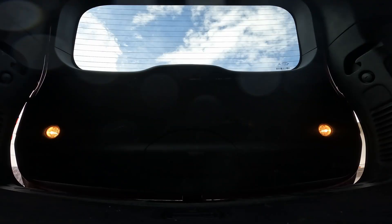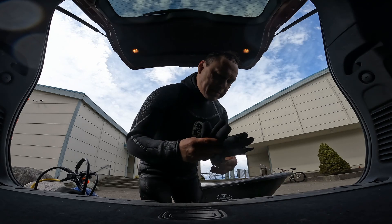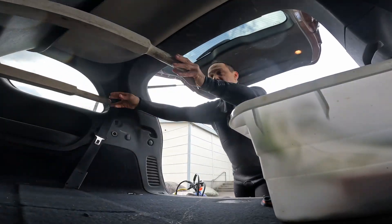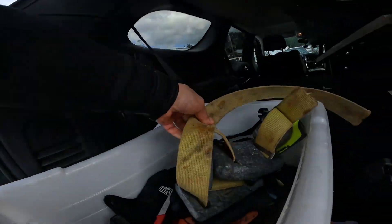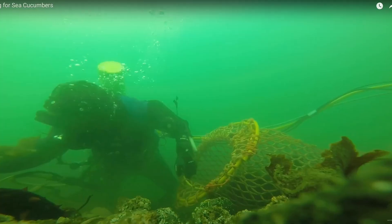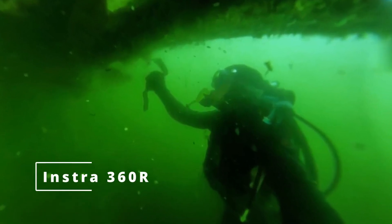Just finishing up. These 3mm gloves are a lot better than I thought they would be — I didn't even get cold. GoPro has done a wonderful job with the color science on this camera. The white balance is handled a lot better than the older GoPros and even the Insta360R. The older cameras have this awful green tint that you just can't get rid of no matter what.